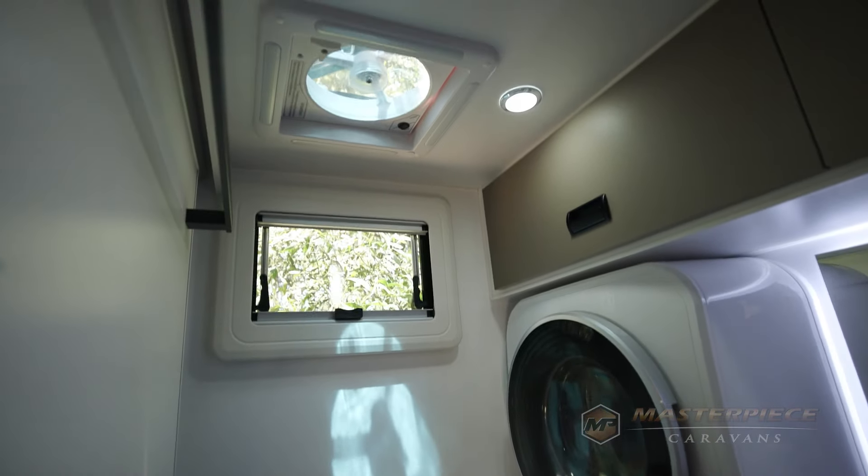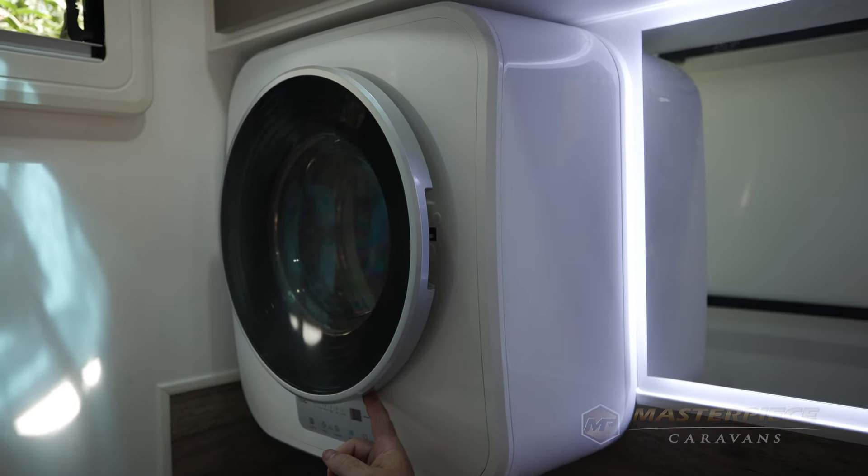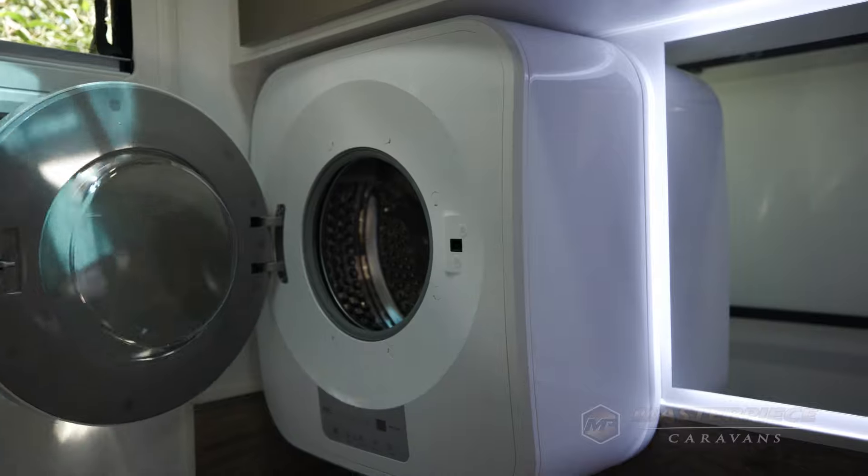What have we got in that bathroom, Bobby — is there a washing machine back there? Correct, there's a three kilo wall-mounted washing machine. With a single axle the en-suite is always going to be narrower, so we wall-mount the washing machine to give you more room to manoeuvre around the en-suite.